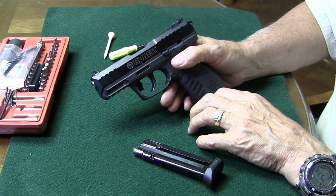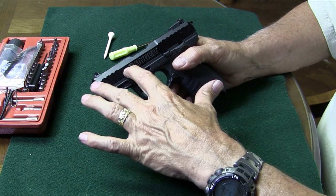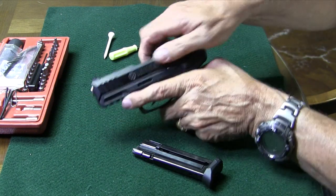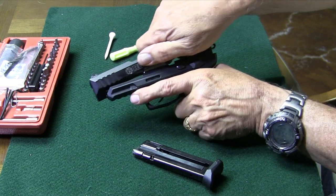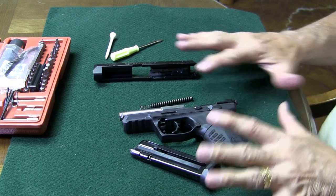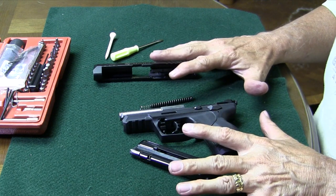Now this is a blowback design gun. Blowback design guns have fixed barrels, and on most of these guns the slide's going to come off the rear because the barrel's going to stay in place. So we'll get the slide off, then get the recoil spring and rod out.